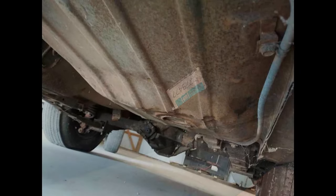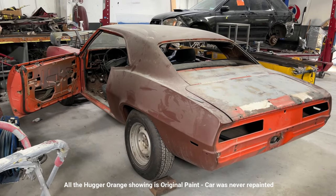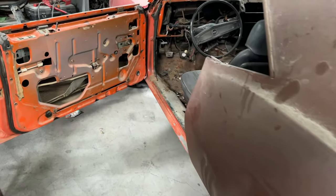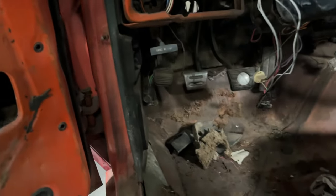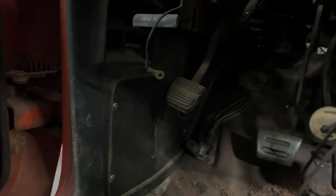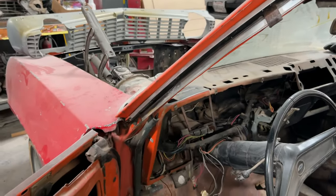Now both quarter panels have been replaced, and as you can see, they're original GM quarter panels from back in the 80s. The previous owner had replaced both quarter panels in the 80s and the car has been off the road since around '83 or '84. The original owner had the car until the late 70s, then the second owner bought it in the late 70s and had it until around the mid 80s. The third owner bought the car and took it all apart, which is the state the car is in now.